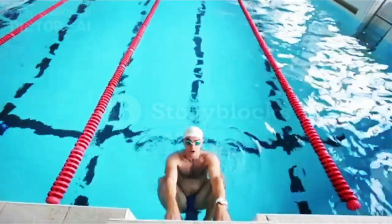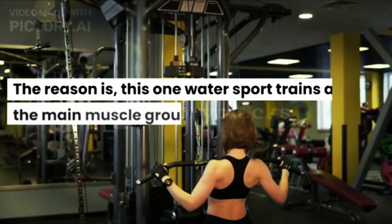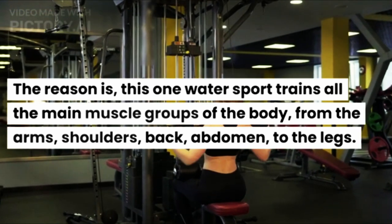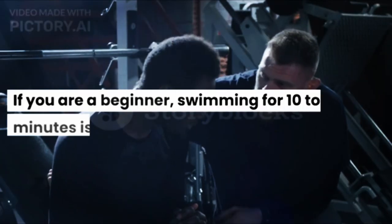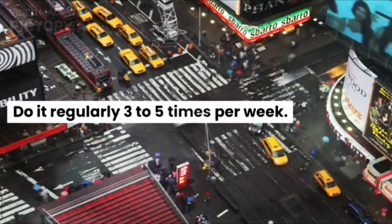Swimming is also an effective exercise for burning fat while shrinking the upper arms. This water sport trains all the main muscle groups of the body, from the arms, shoulders, back, abdomen, to the legs. If you are a beginner, swimming for 10–30 minutes is recommended. Do it regularly 3–5 times per week.